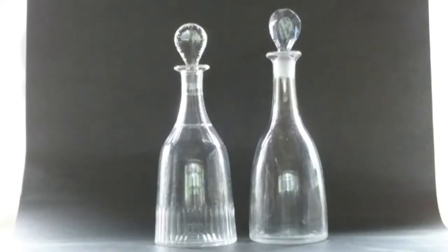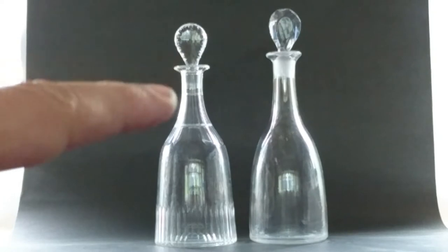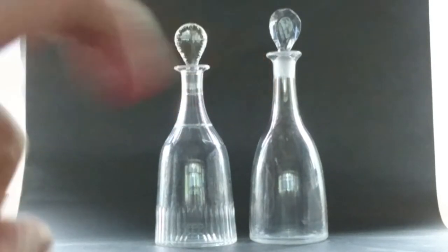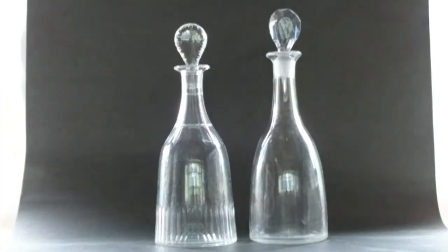Now these are earlier period decanters — pre-1800. The one on the right is probably around 1780. The one on the left is a copy — I believe it's Whitefriars from the 1920s or 30s. You can immediately see that on the copy the stopper fitting is polished, and they weren't doing polished ones in that period. The real one has a rough fitting as you'd expect. Some decanters from this period may not be fitted at all, so the stopper looks polished but is actually just loose.